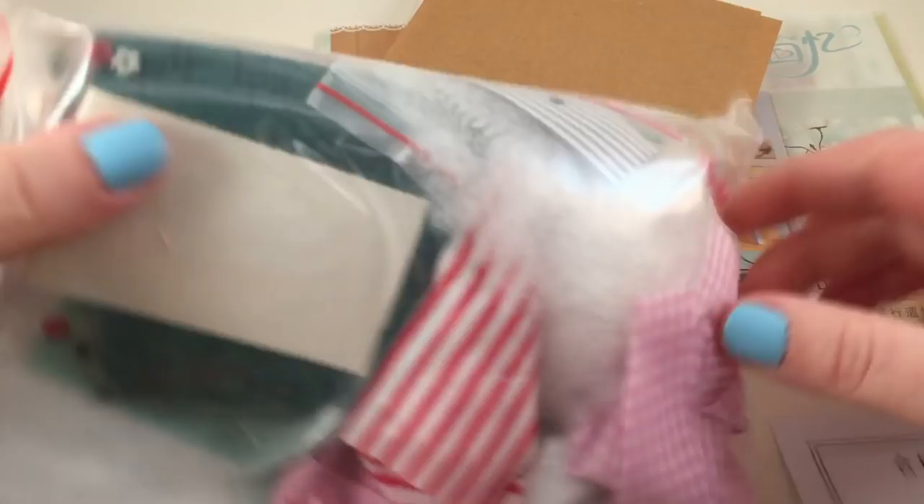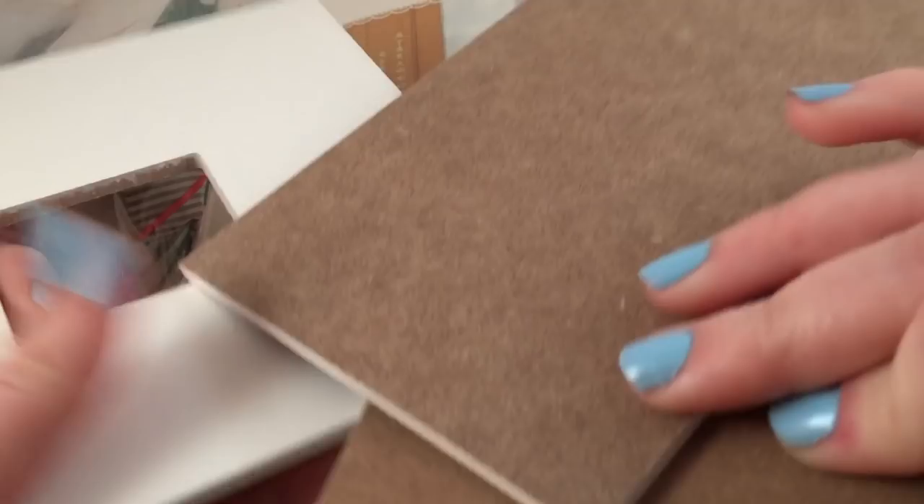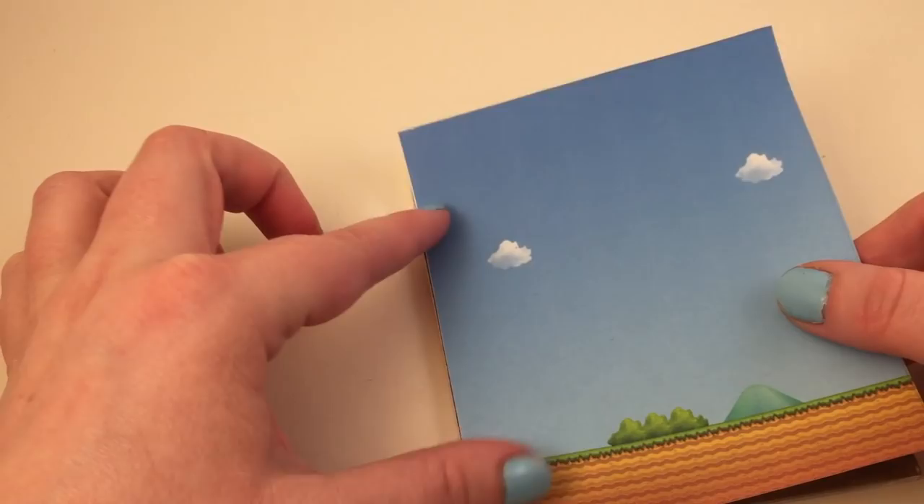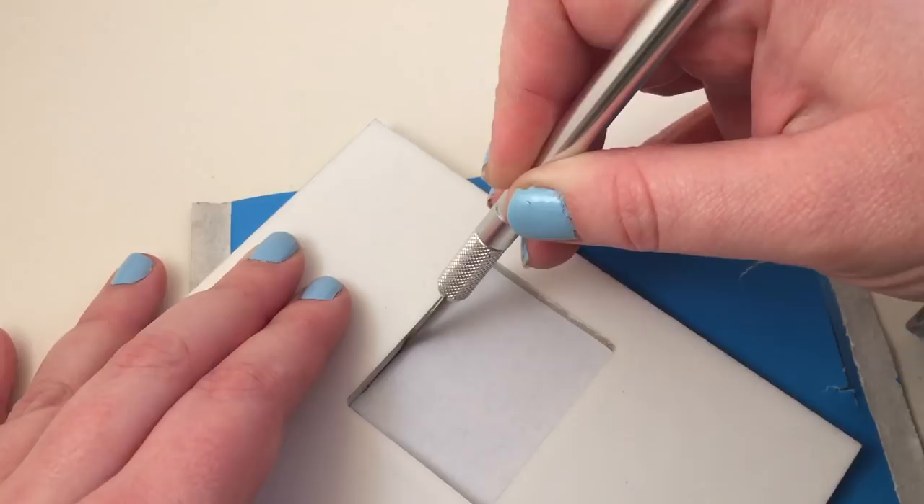I made this dollhouse using a kit from banggood.com, which I will link down below in the description. The kit comes with everything you need to make the dollhouse, from the walls to all the furniture pieces. It even comes with glue, but I won't be using that glue.